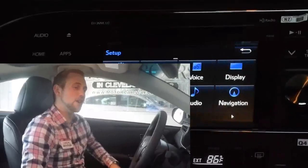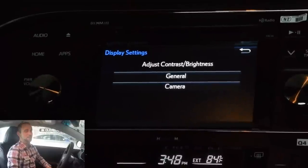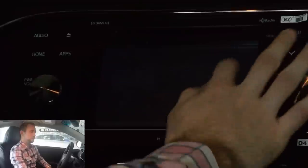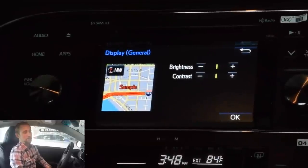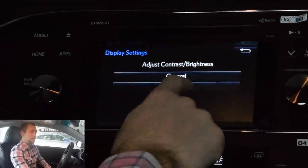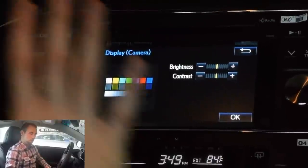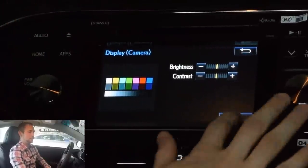Next key point in this Entune audio system — you're going to be going through the display settings. This is going to be for any audio system you get through Toyota. The general settings are going to be the screen brightness and contrast. You're going to be able to adjust these settings — if you want it a little bit brighter, you can do it through the screen. If you want it to contrast a little bit more so you can see things more vividly, do it through there. Same thing with the backup camera — you can adjust everything in there to make sure you've got it tuned the way that you want to see it.